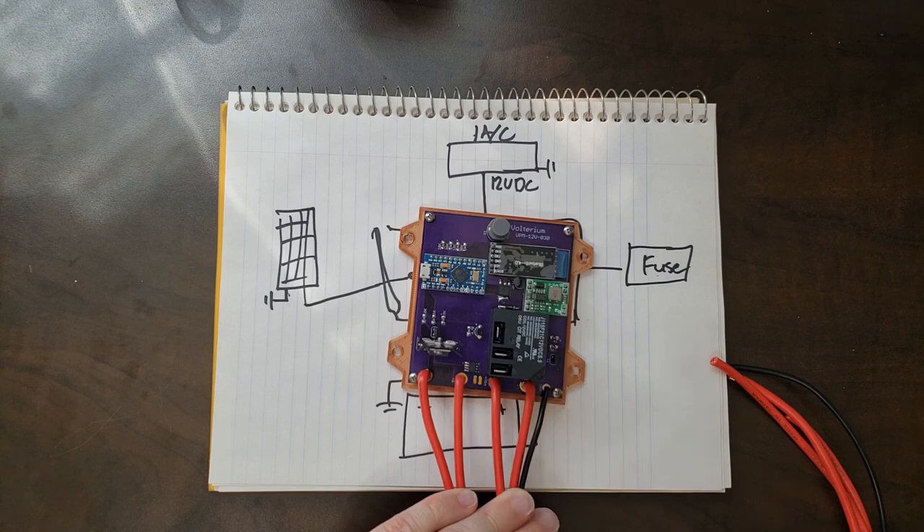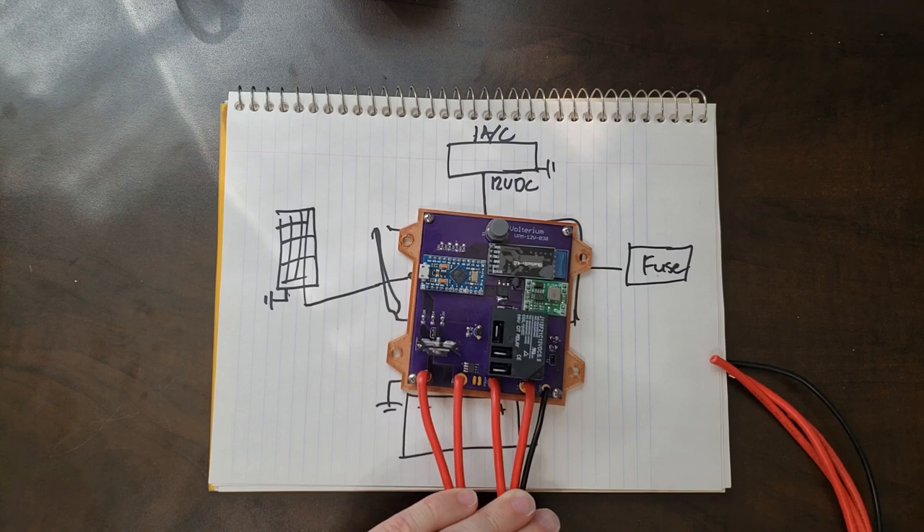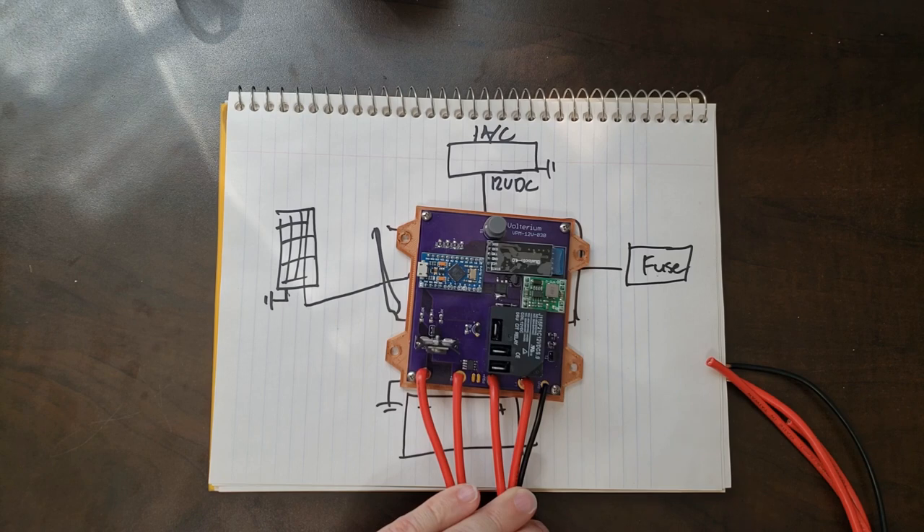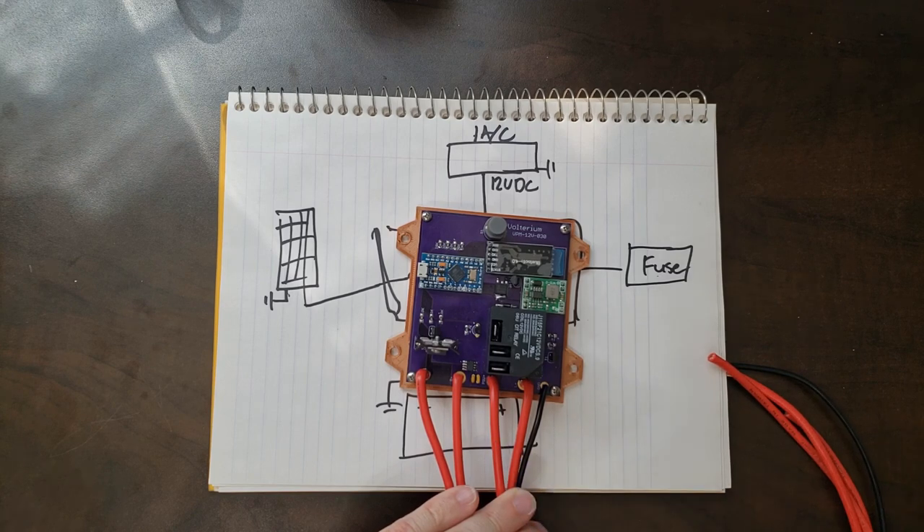One disadvantage of using a Hall effect sensor is that you need to calibrate it pretty much every time you turn it on, because it's based on magnetic fields and the earth has a lot of magnetic fields around us. Depending on the changing position or direction, you can get wildly inaccurate results. But for the camper, I'll park it somewhere, do a quick calibration, and I'll be good — since I'm not going to be moving it until it's time to go home anyway.